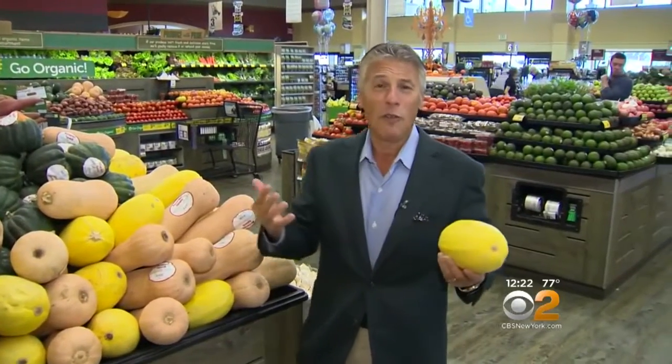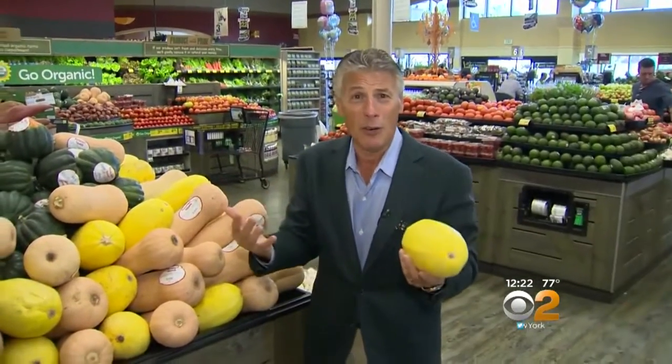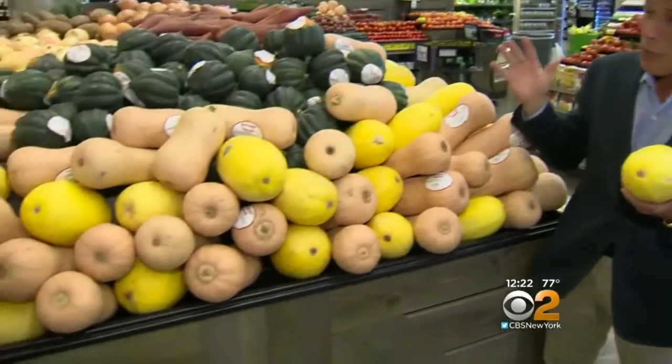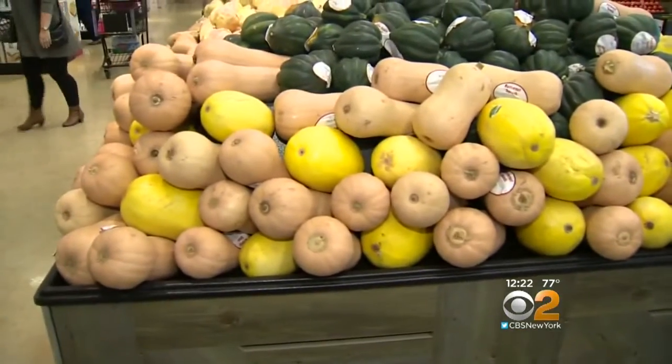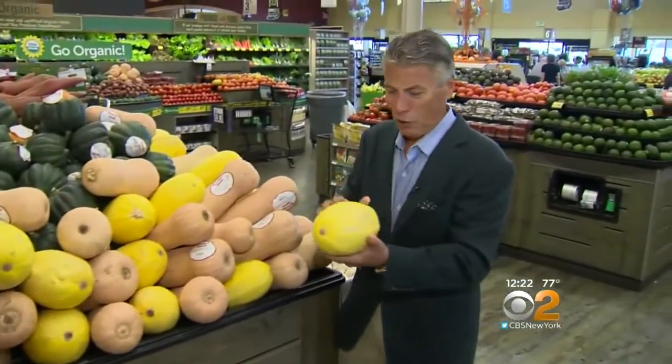Today's tip of the day is spaghetti squash. It's fall — it's squash time. Hard squashes are so popular this time of year because of their nutritional value, their flavor, and they're very, very popular. There are many varieties to talk about right now, but today we're going to talk about spaghetti squash. I love spaghetti squash.